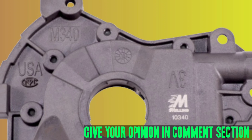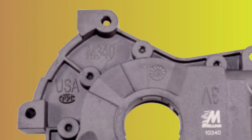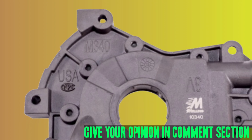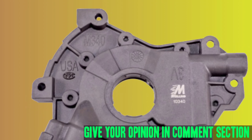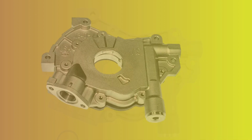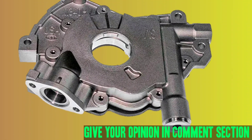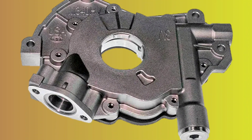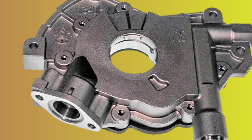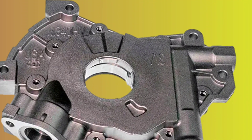In conclusion, the Melling High Volume Oil Pump is an excellent investment for anyone looking to improve the performance and longevity of their 4.6 or 5.4 modular Ford engine. The additional volume of oil helps ensure that your engine is properly lubricated, even under heavy loads or high speeds. The pump is also made from high-quality materials and is designed to meet or exceed OEM specifications, making it a reliable and durable choice.